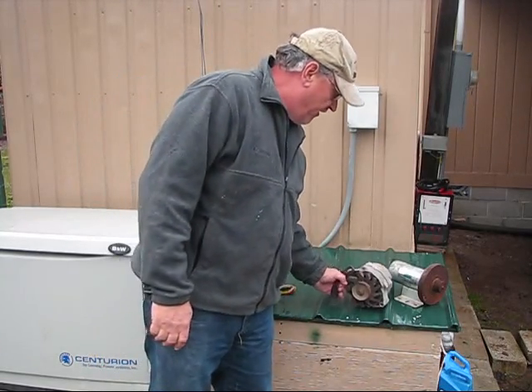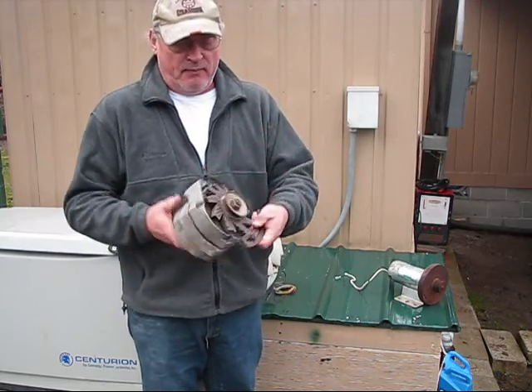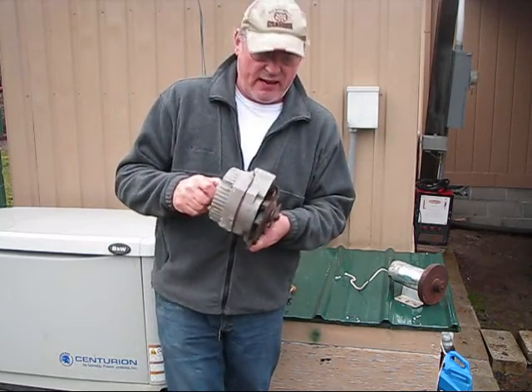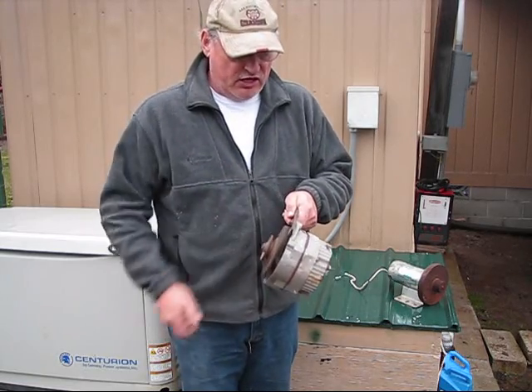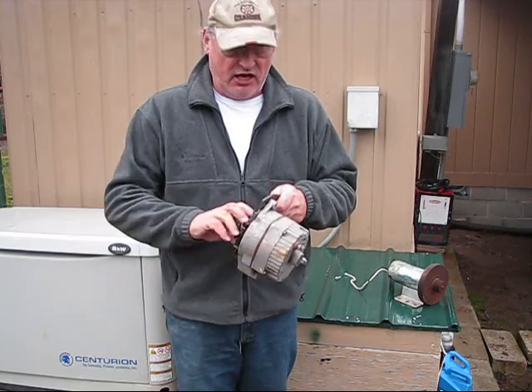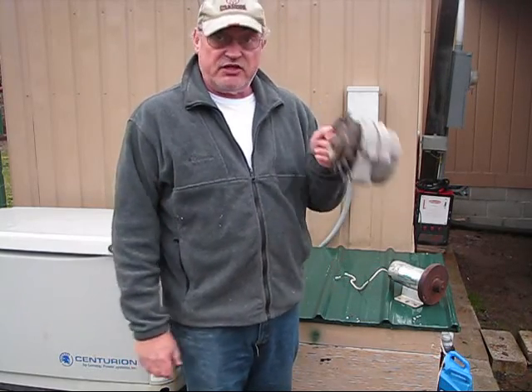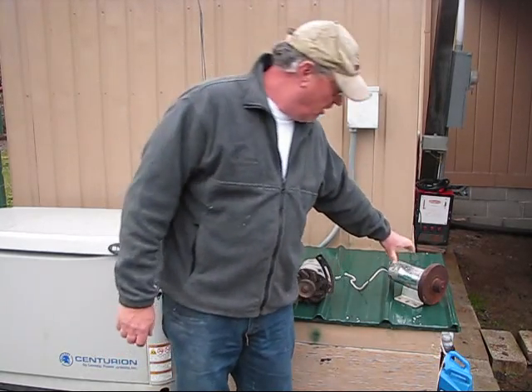Another alternative is this alternator, but I'd have to convert it to a permanent magnet alternator to generate a more sufficient voltage. That takes some money to convert, but it's one option. Another option doesn't require any conversion at all.